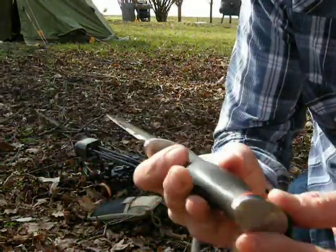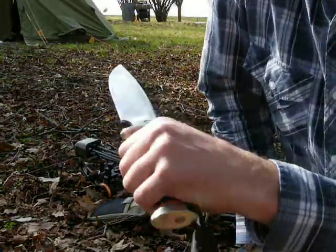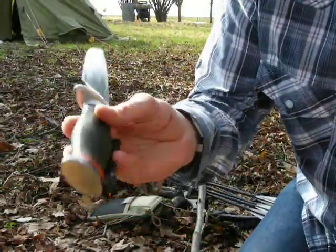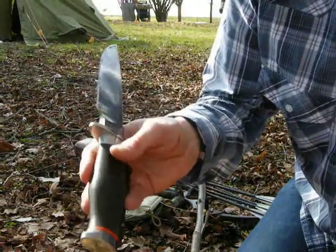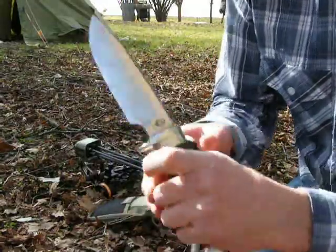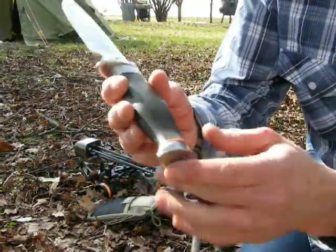And a hardened butt cap. The decision for a hardened butt cap is that I'm using my knife also for camping and hiking. I'm often using it for hammering tent pegs or other things — it's stable enough to use as a hammer.